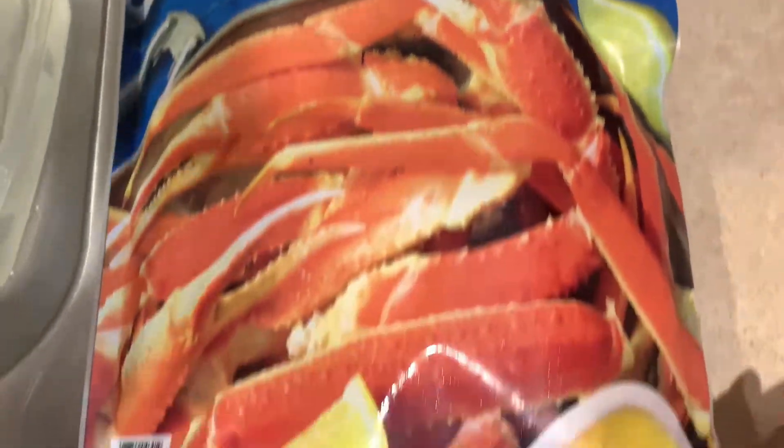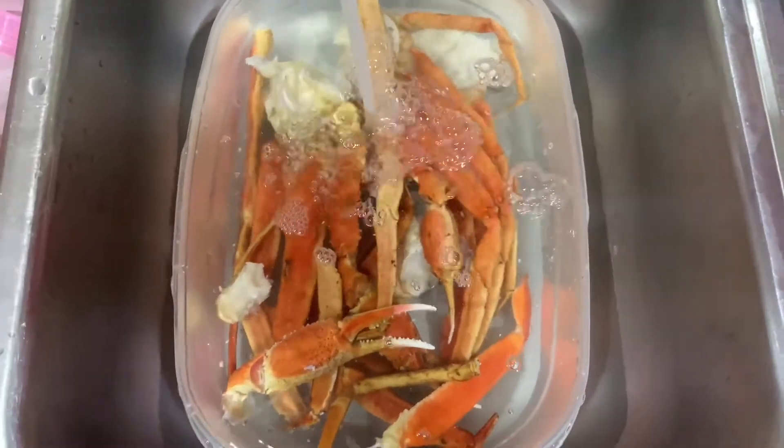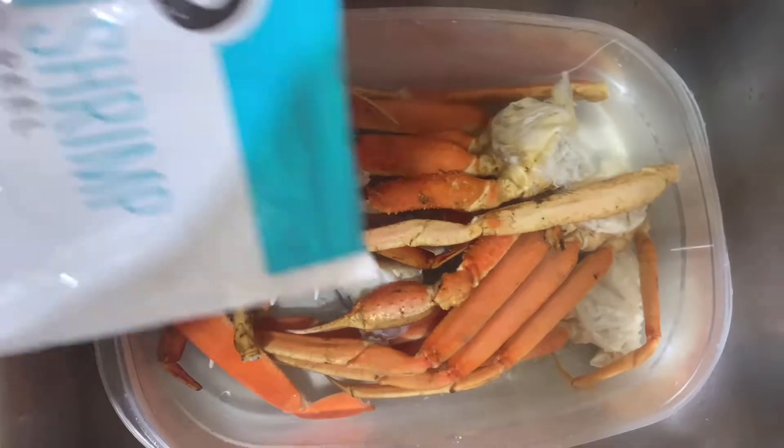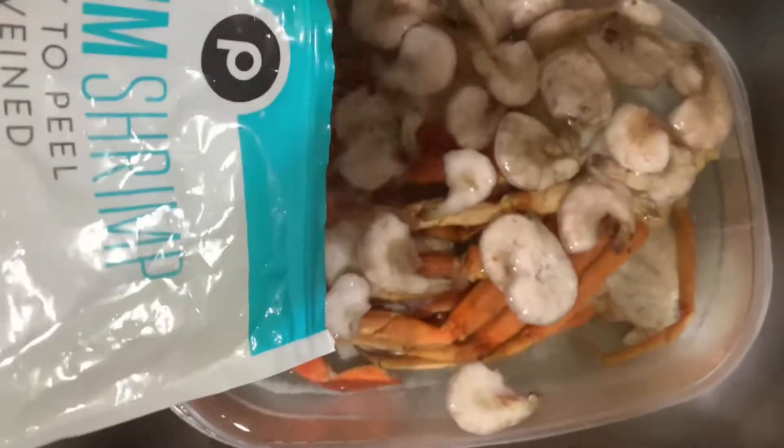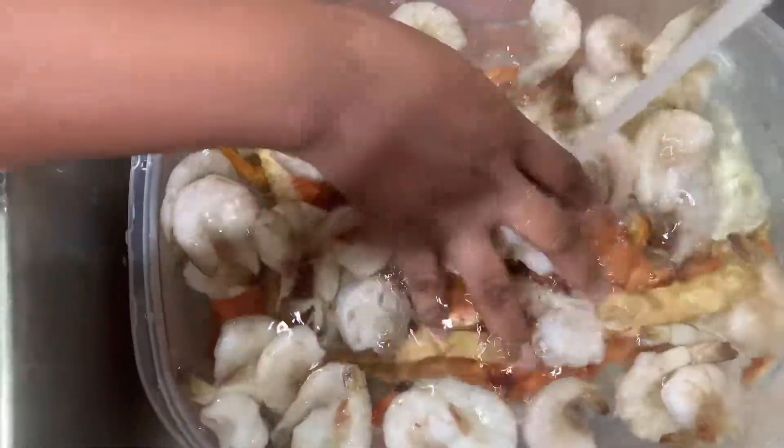I'm so proud of my legs, guys. I'm going to pour out my inline water so I'll make them char for a little bit.